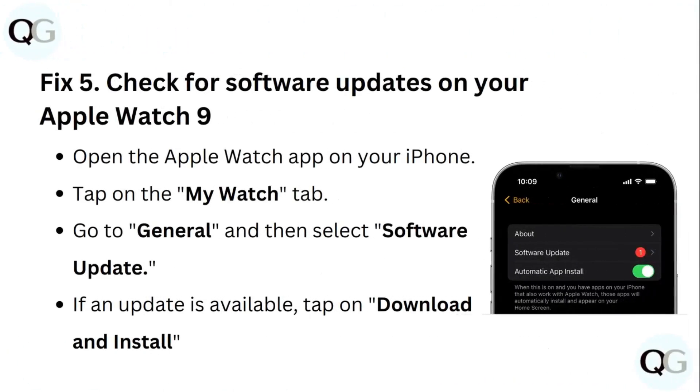Step 5: Check for software updates on your Apple Watch 9. Open the Apple Watch app on your iPhone. Tap the My Watch tab. Go to general and then select software update. If an update is available, tap on download and install.